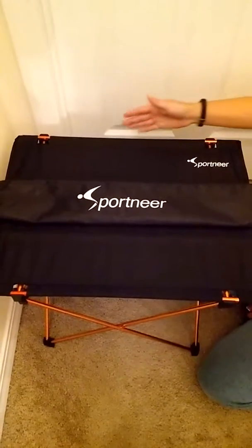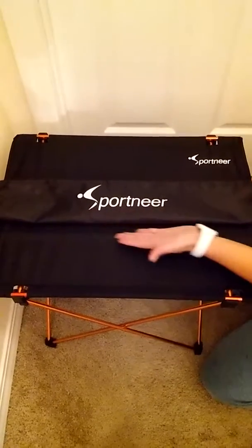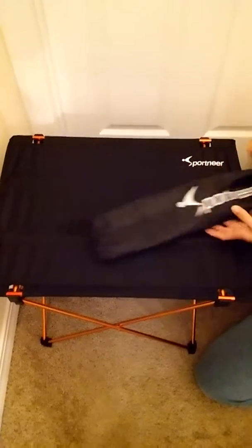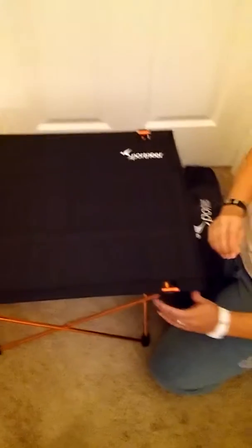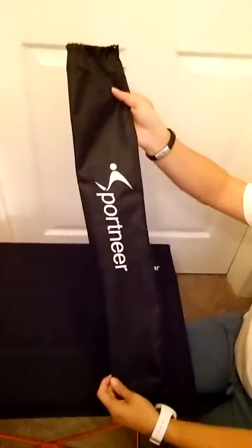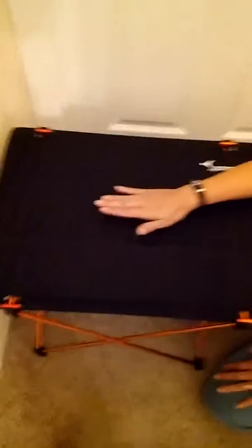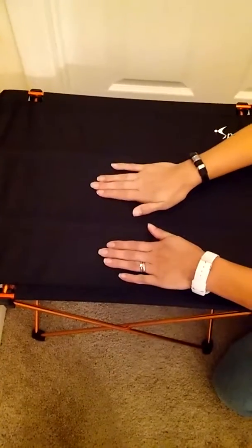Hey y'all, it's Charlotte with minersreviews.net and today we have the Sport Near portable foldable camp table. That little satchel you just saw being taken away is the storage bag — it folds up and fits in that. And this is our little picnic camp table — nice and sturdy, you can set stuff on it and it ain't going nowhere.